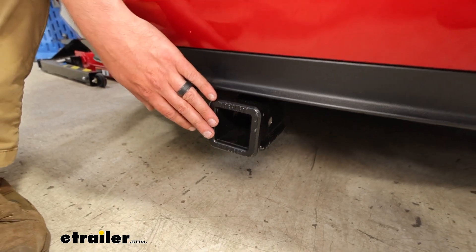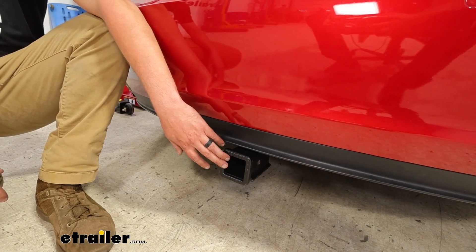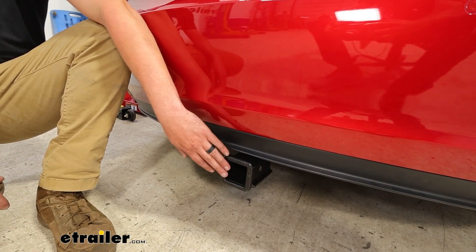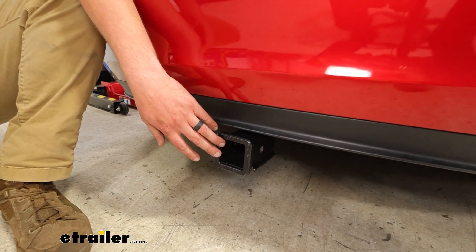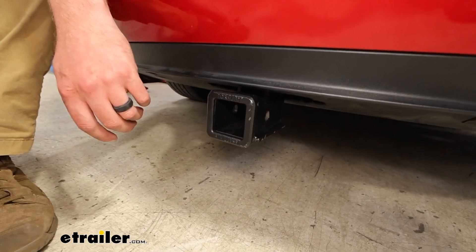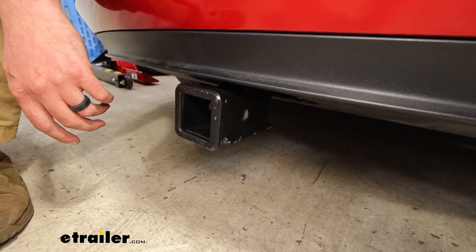Our two inch by two inch receiver here is going to boast 2,000 pounds towing capacity and 300 on the tongue weight. Of course you would want to check the vehicle manufacturer specs to make sure that your Tesla numbers are not less than that. And if they are, go with the lower number.